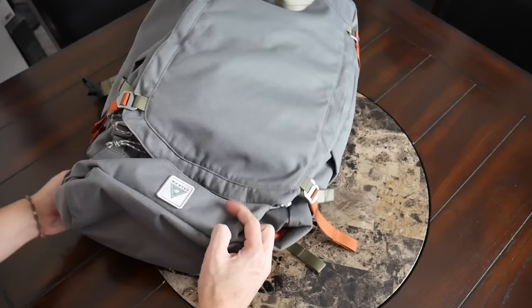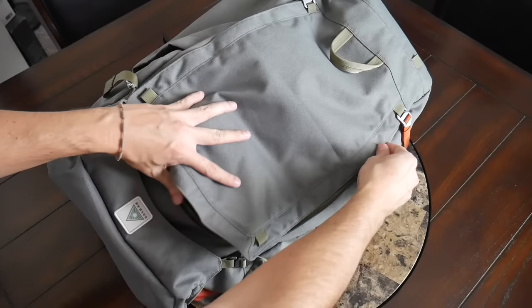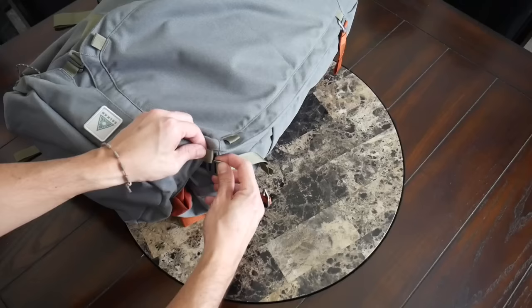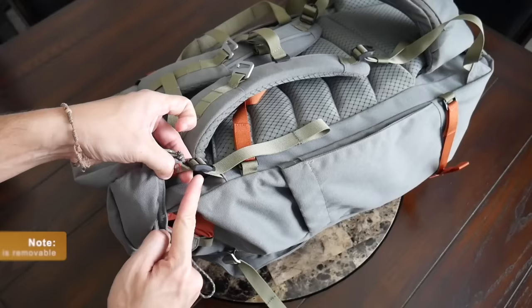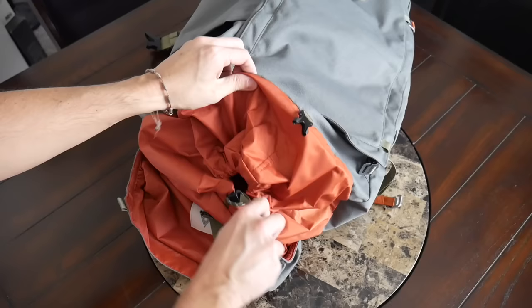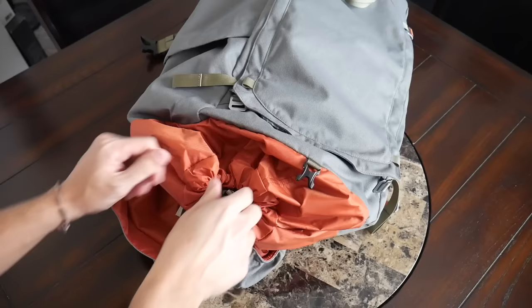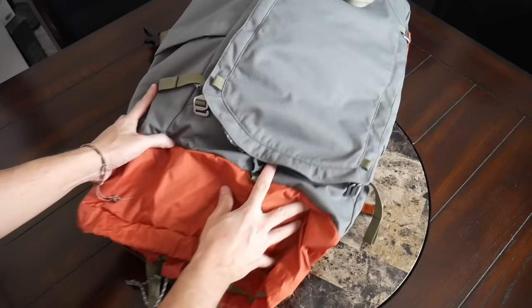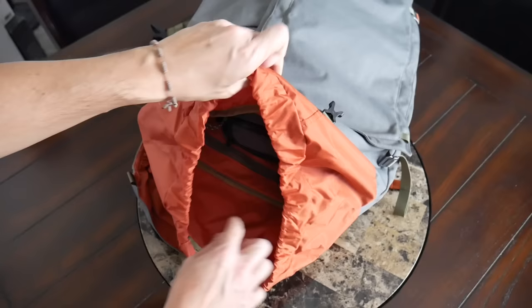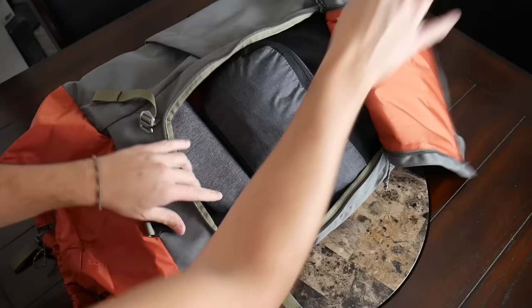Moving into the main section, you can access it in two different ways. It has a clamshell duffel opening along the front so you can pack it out like a regular travel backpack, and you also have a top section secured with G-hooks. This is actually what allows it to expand — I believe about 10 additional liters. You have a drawstring opening at the top with an interesting quick-pull tab system. It's a very quick system once you get used to it. You can see the additional volume you get if you're carrying a ton of stuff or traveling for a longer period.